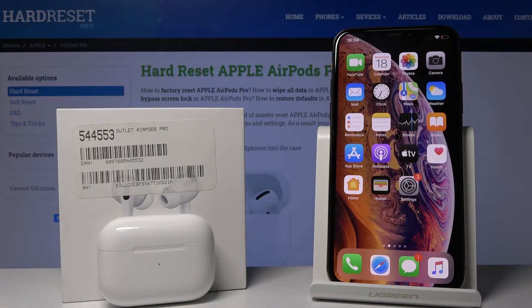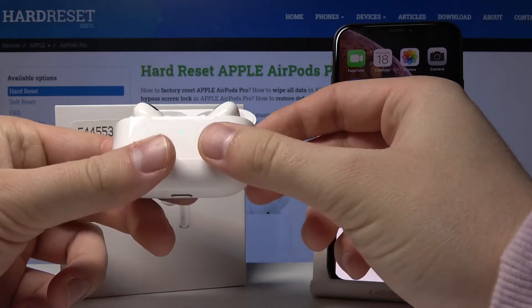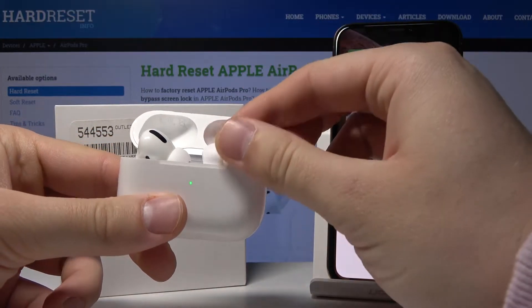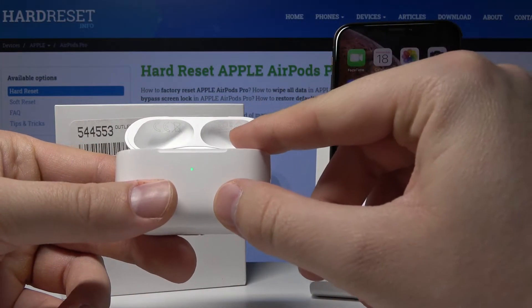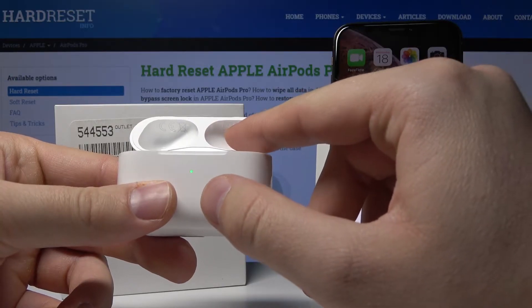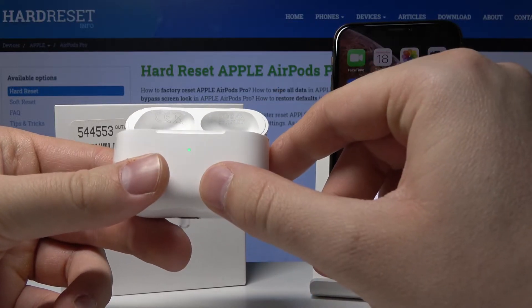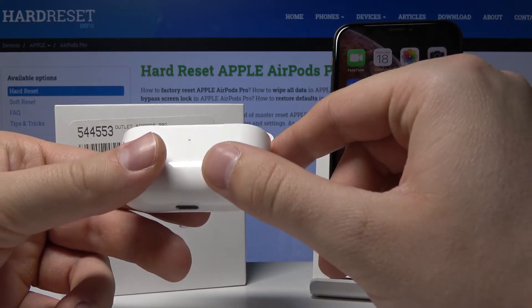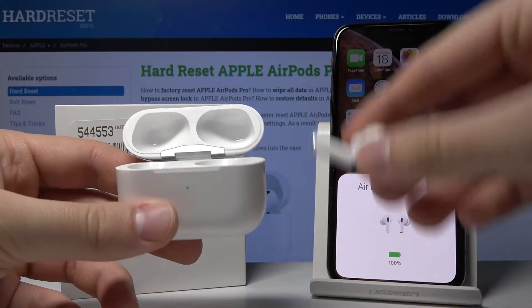Welcome. Today I'm going to show you how to check the serial number on your AirPods Pro, and we can do this in three ways. The first one is to open your case and on the right inner wall there is the serial number. You cannot see it here because it's really small, but when you zoom in you will definitely see it. So that's the first way.